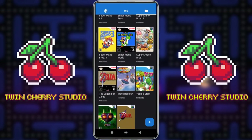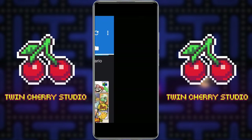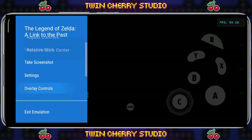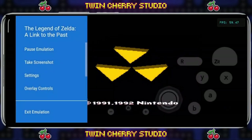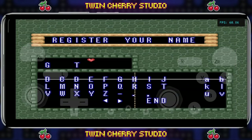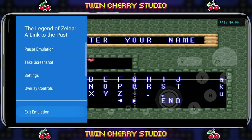As far as the classic games go you're going to need a classic controller as well. So let's say we're going to play Legend of Zelda: A Link to the Past — clicking on that, pressing Back, then Overlay Controls, Choose Controller, and changing it to Classic Controller. And there we have the classic controller on our screen ready to play Legend of Zelda: A Link to the Past on Dolphin Emulator. To get out, press Back and Exit Emulation.